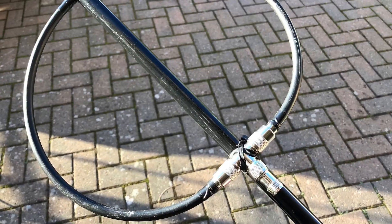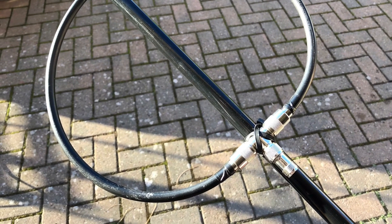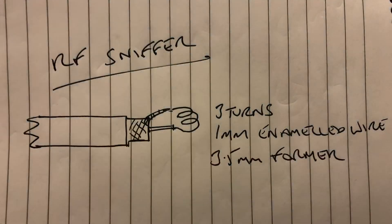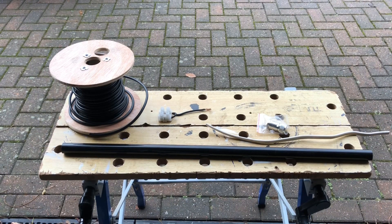To accompany the loop that I made last time to successfully trace down the location of the QRM, I've made an RF sniffer from a design I found on the internet. It's effectively a small coil on the end of a piece of coax, which I'll show you how I made. So these are the ingredients we need to make a sniffer.